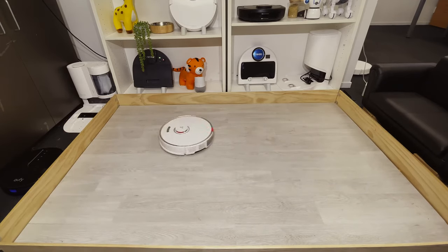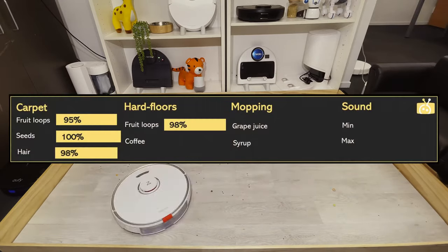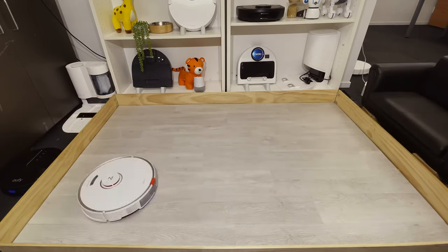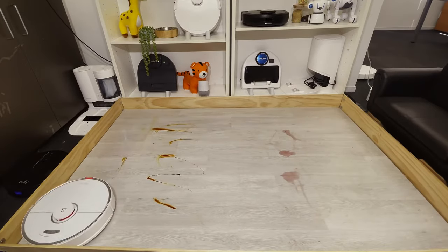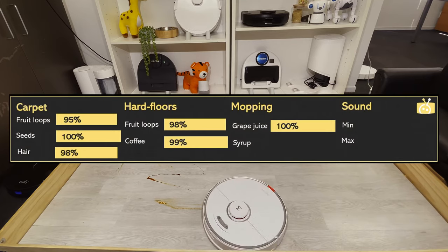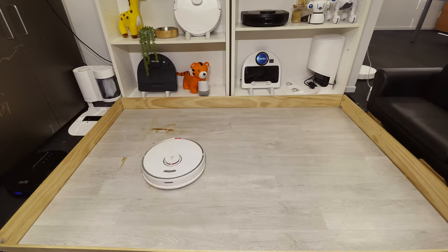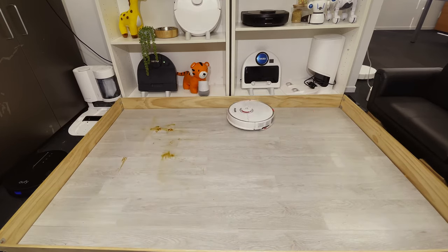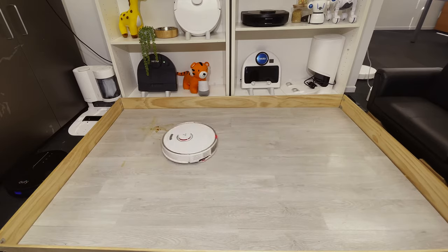The 1% accounts for very minor wheel marks as the robot crushed some of the dried coffee. We think the weight of the robot is also a good thing as it adds to durability and performance. The S7 also picked up 98% of the fruit loops on the hard floor test. Turning to the mopping test, the mop handled grape juice fine on the first pass, scoring 100%. The syrup was a bit stickier and the robot left a small amount in the top right corner, so we gave it about 85% on that test.